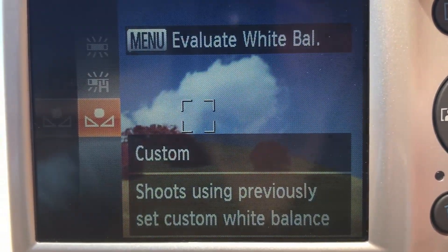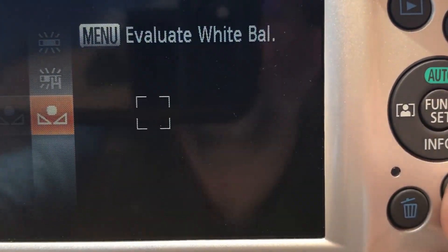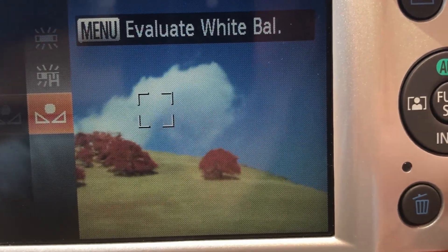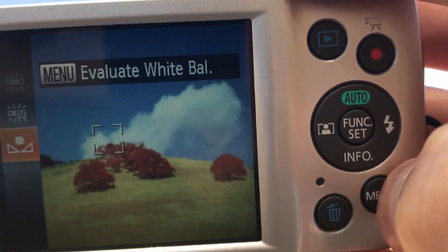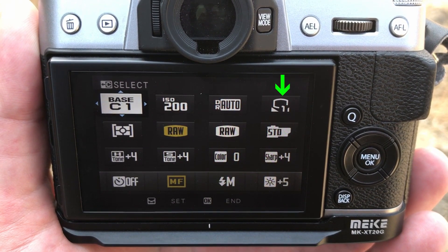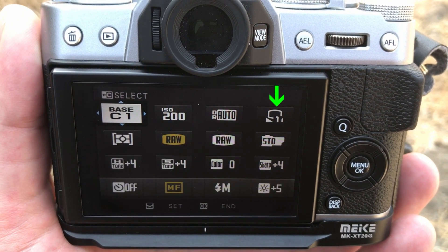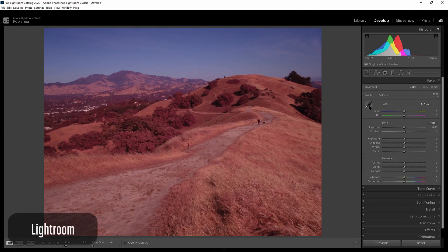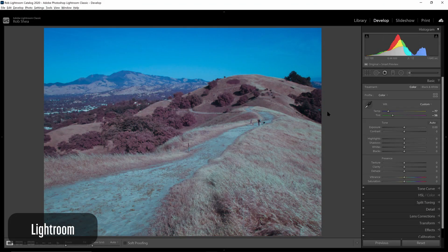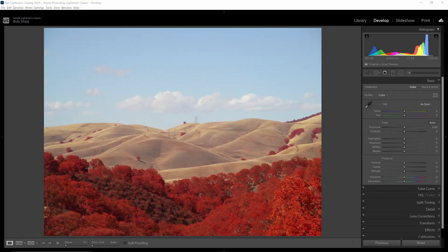When should you set your white balance in camera? If you're shooting JPEG, you'll get better results if you set your white balance in camera. This is most commonly seen in infrared converted point-and-shoot cameras, which may not have the ability to save RAW files. If you shoot JPEG and set white balance in camera, you don't need to get the white balance perfect — you'll still have some white balance controls in your editor, though they're not as flexible as RAW, so you'll want to get the white balance close to your desired settings.